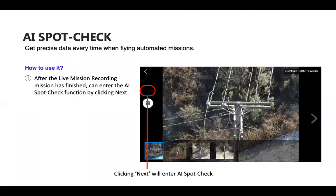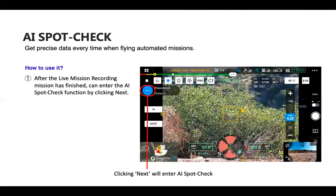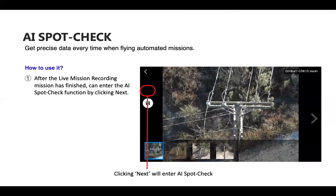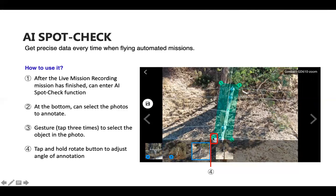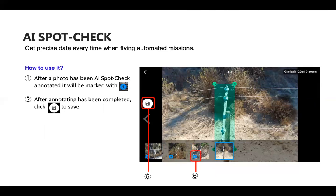After landing the drone, click Next to enter the AI Spot Check view. You can select one of the pictures at the bottom to annotate it — tap three times on the photo to get the annotation box, which you can move around. Tap and hold the rotate button in the bottom left to adjust the angle of the rectangle. After a photo has been annotated, it will be marked with a blue plus in the bottom left.